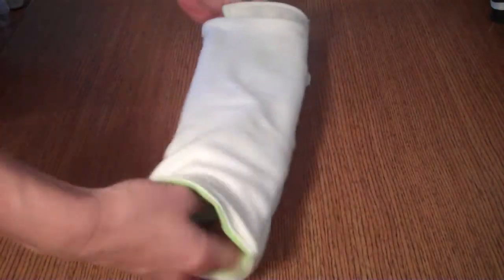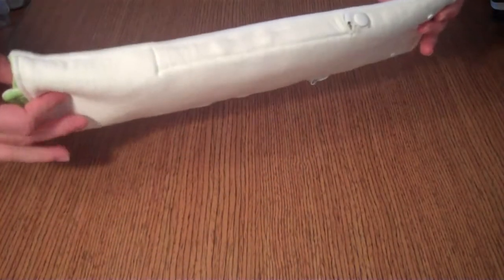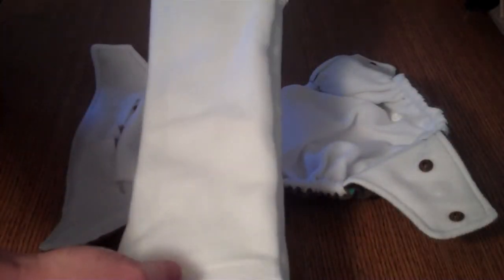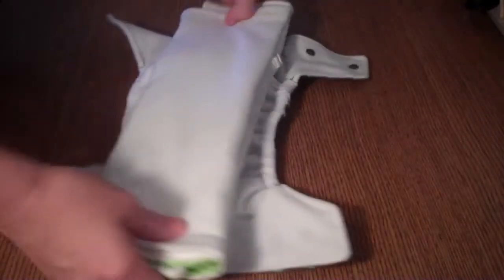Then you can adjust these as you wish. Make it nice and flat and trim — it's about as trim as a DVD. After changing the Convertebunds into an insert, you simply use the snaps back here to snap it right into your Bunzuki diaper. Now it can be used as an all-in-two.